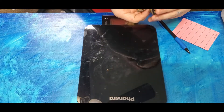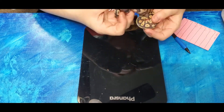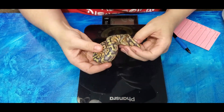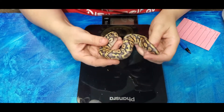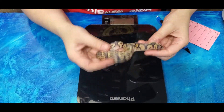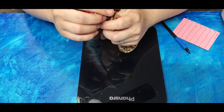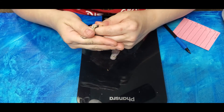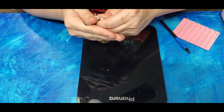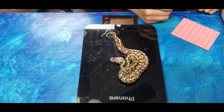These last two I'm pretty sure are definitely at least super pastel - they're really faded. I wonder if they're super pastel ghosts as well. Just really cool patterning - almost white places on the back. That one's a boy, 72 grams.